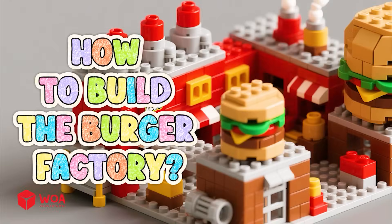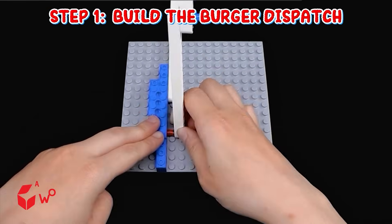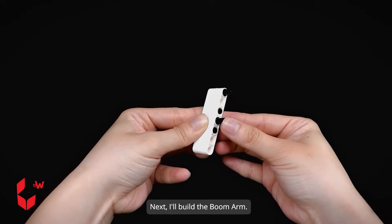How to build the burger factory. Step one: build the burger dispatch. First I'll build the support tower. Next I'll build the boom arm.